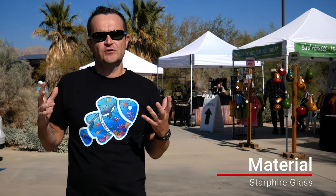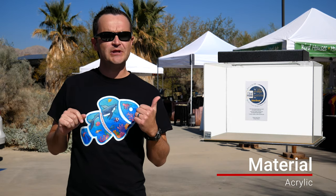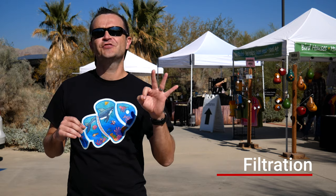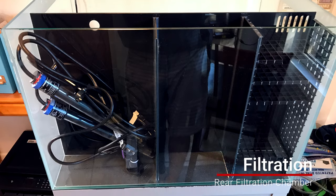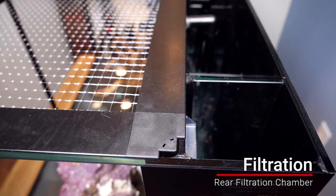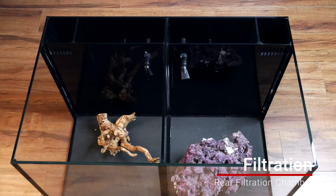You might also hear the term Starfire glass thrown around — Starfire is just a brand name for low iron glass. The second type of material is acrylic. Acrylic is awesome because it can be made in any shape, it's super lightweight, and it has really high clarity — it's even more clear than glass. Regarding filtration for saltwater aquariums, there are really three separate types. The first is a rear filtration chamber, where you hide all of your filtration equipment — whether it's carbon, GFO, or a sponge — in a separate compartment behind the display tank.